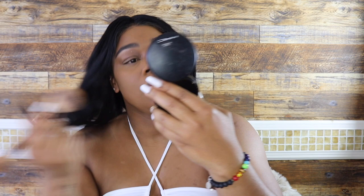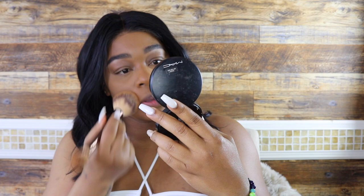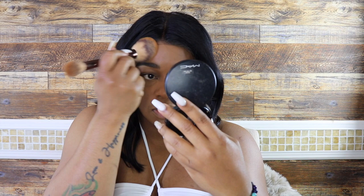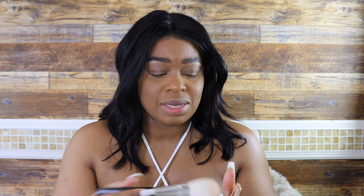I'm using the Tarte Shape Tape concealer. At this point my mic started making a weird staticky noise so I'm currently doing a voiceover — I'm super pissed because I filmed the whole video thinking I'd be talking throughout. Anyway, I'm using a little bit of MAC medium mineralized powder to highlight my face because Lori's skin is really dewy. I bring that down to my neck as well, using a fluffy double-sided brush to make sure it's all even. I'm also using a Fenty bronzing powder — I prefer to bronze rather than contour.